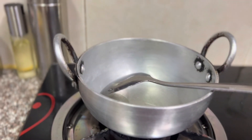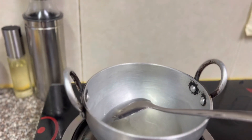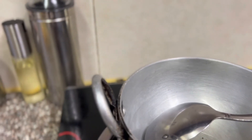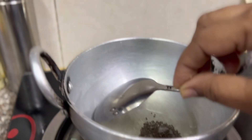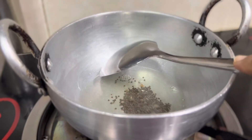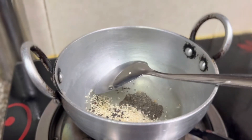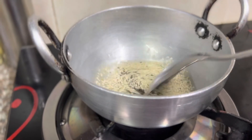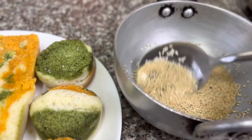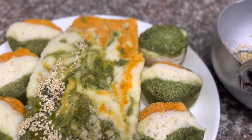I've come to the last stage — that is the tempering. I've heated the oil, and I'm going to add the mustard seeds and the asafoetida, and then I'm going to add the sesame seeds. Once the tempering is ready, we just spread it a bit on the dhokla.